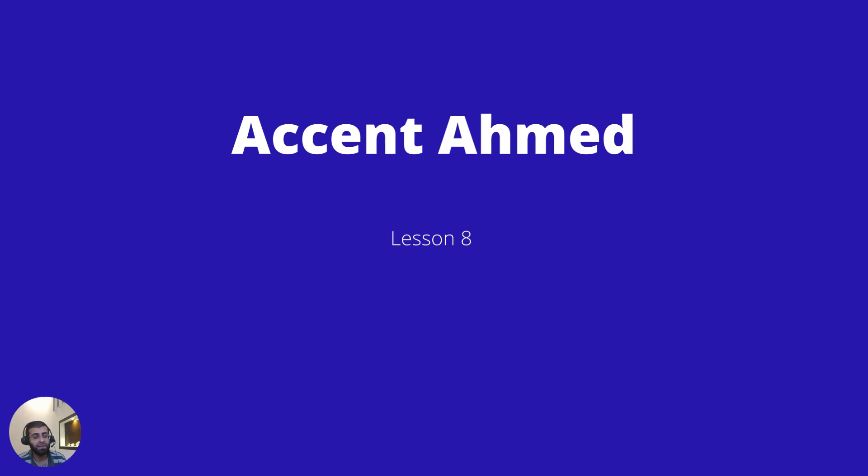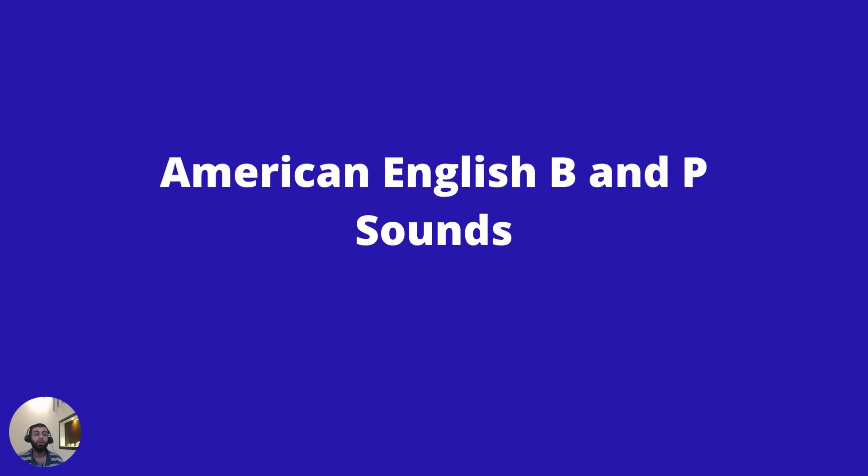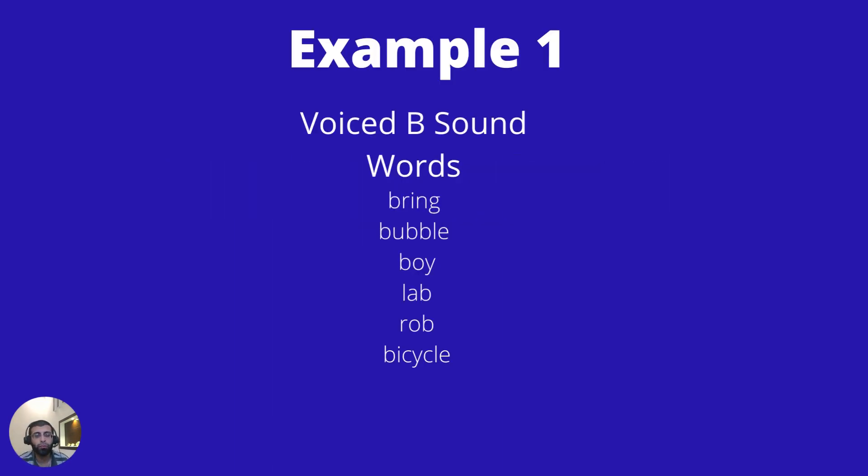Hi, welcome back to Accent Ahmed. This is Coach Ahmed, and today we're going to be doing lesson eight: American English B and P sounds. Let's start with the voiced B words, such as 'bring.'